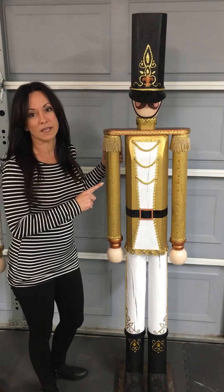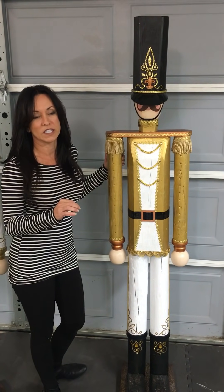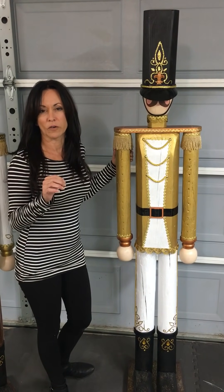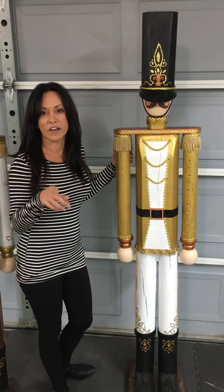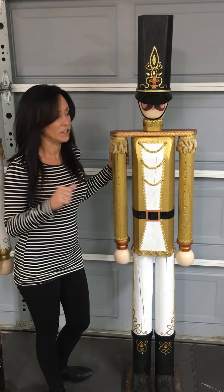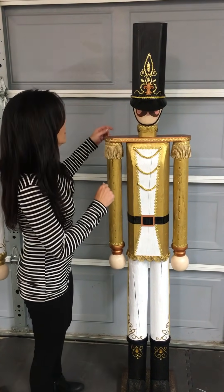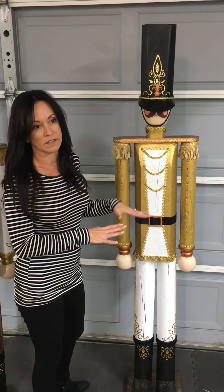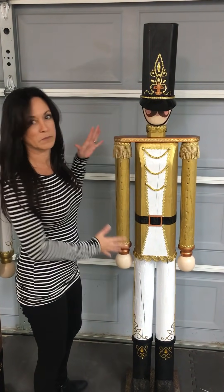I don't make these anymore but I do make styrofoam ones and I have a video on my YouTube channel — be sure to check that out of how I make the styrofoam ones. So we're gonna take this apart. I made these in sections so that you could store them, because I know nobody has room to store these big old things.